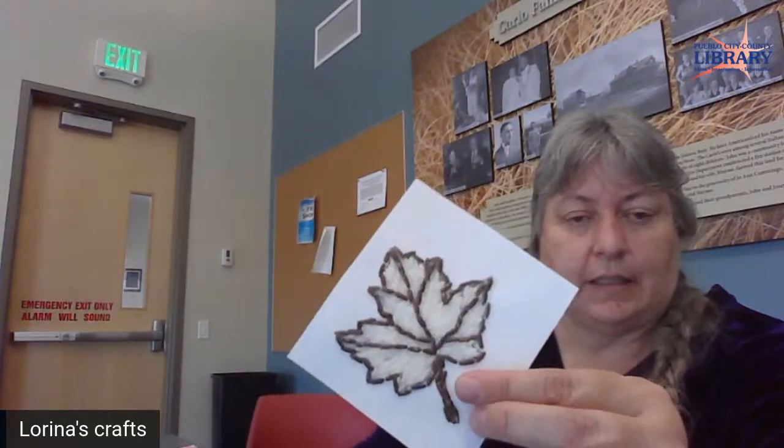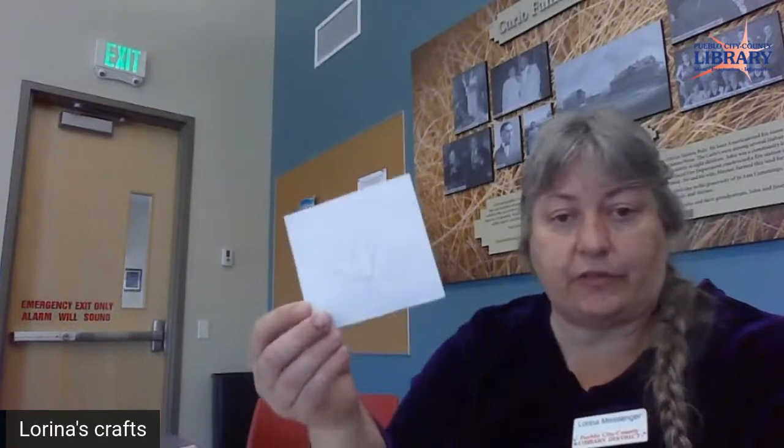They have some really intricate ones, but I decided to just do some simple ones. I did a leaf that's all made with rice. I did paint my rice brown so you could really see the detail, but traditionally they just use different colors of natural rice. One of the flowers that Vietnam is kind of famous for is the lotus flower.